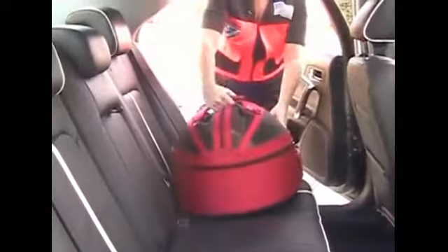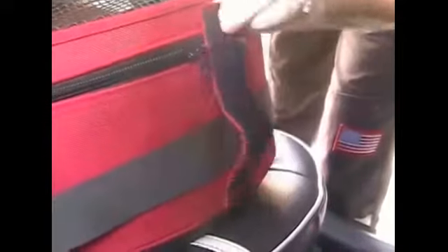Place the car seat — this one's a Sleepy Pod — in the back seat. Use the human safety belt: the lap belt part goes around the front and gets hooked in with the strap. Then you buckle it just as you would if you were in the car.